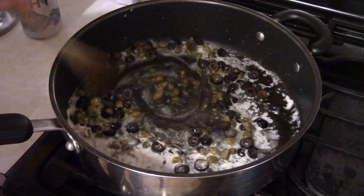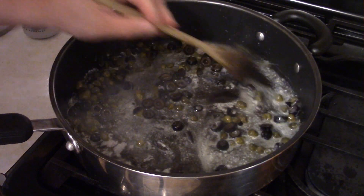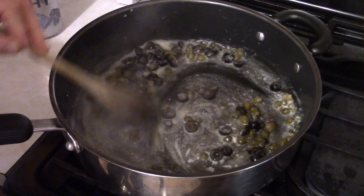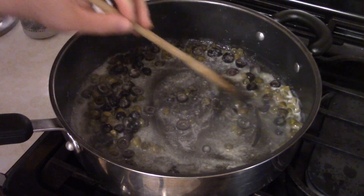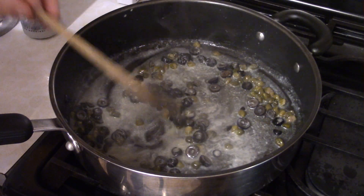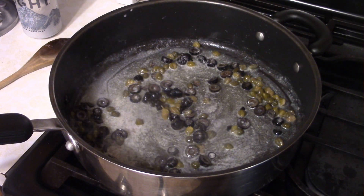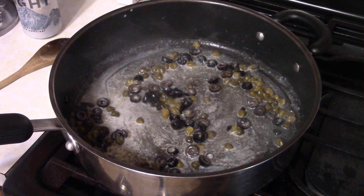This dish is really quick. Right now your pasta water should be getting heated up — in fact, almost boiling to the point where you're putting the pasta in. This is a dish you can actually complete while your pasta's cooking.